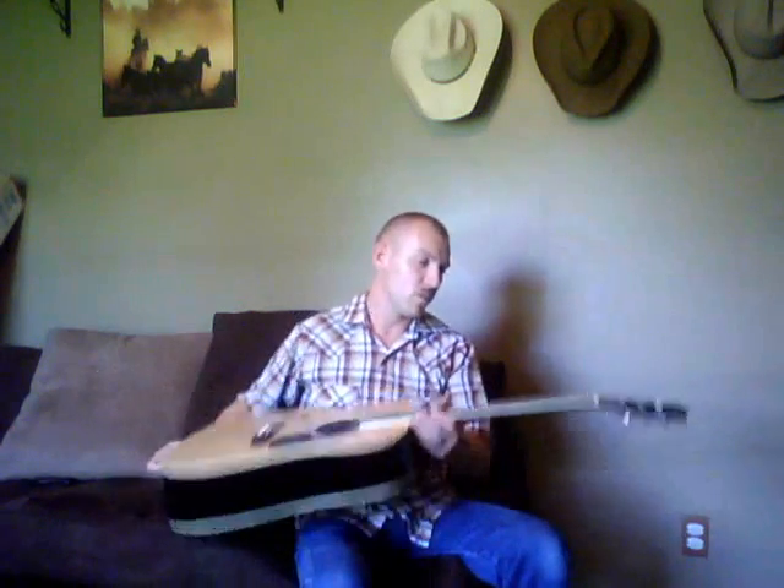You like it, you like it; you don't, you don't. It's not too bad of a guitar in its place. Thank you.